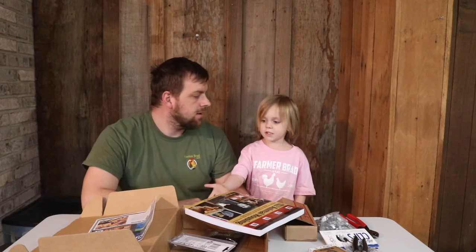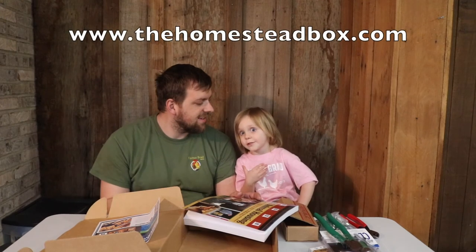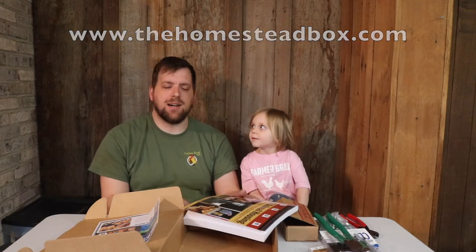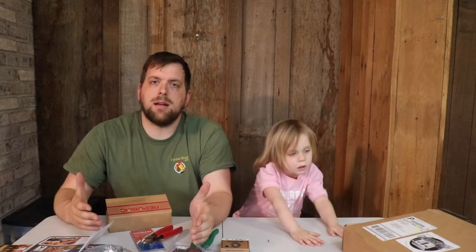This is the homestead box from homesteadbox.com. So if you would like to get a homestead box like this, then go to thehomesteadbox.com. Thanks for watching this video and make sure to check out thehomesteadbox.com where you can get a box of goodies like this, or you can send a box to a friend and they would thoroughly enjoy it.